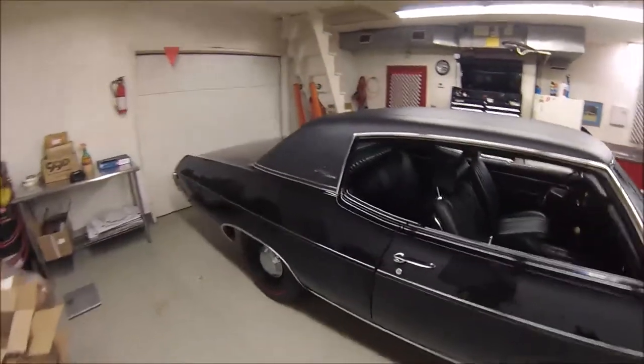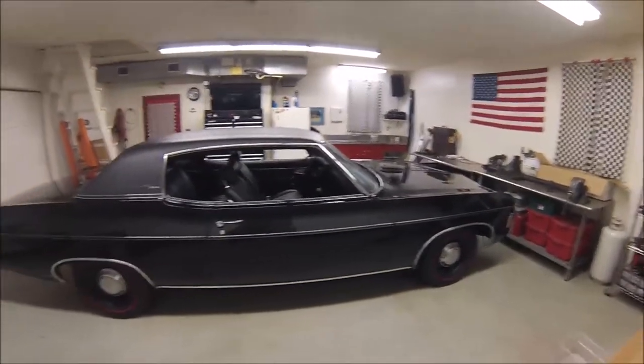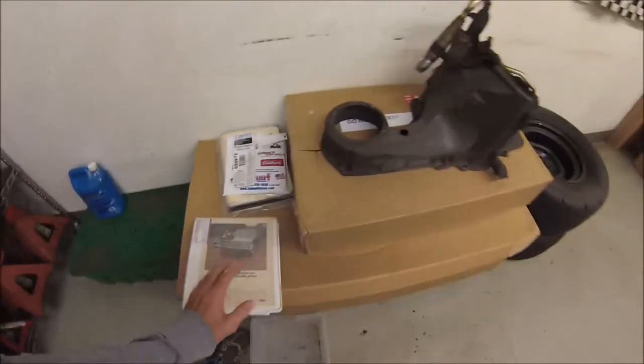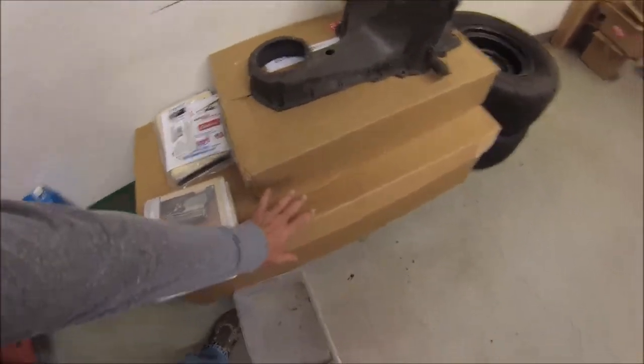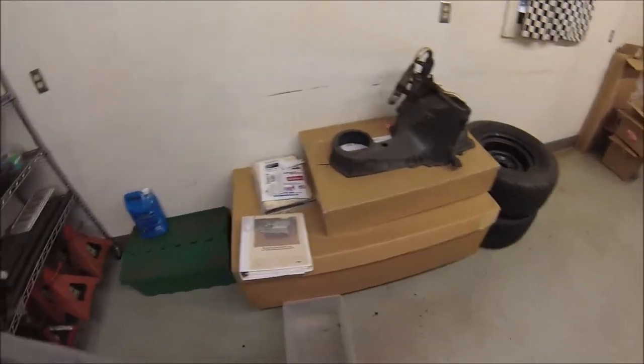It's raining like a banshee right now, and as soon as it clears up we'll back this out and I'll get some better shots of it outside. During the rebuild, all of this goes with the car — I have a bunch of spare parts in here, and all the original parts that I took off are all stored inside here.